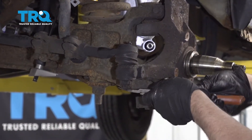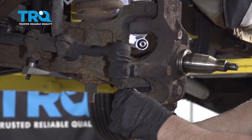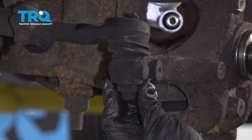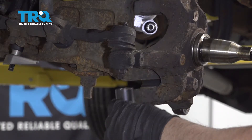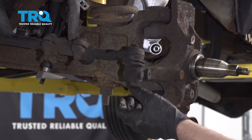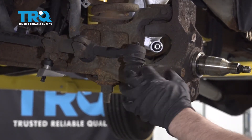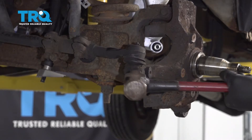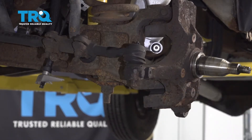Take this cotter pin off using some side cutters. Take this nut lock off and take this nut off using a 21-millimeter socket. Now you want to remove the tie rod from the knuckle. If you're replacing the tie rod, you can hammer on the bottom pretty hard — it doesn't matter if it mushrooms over — or if you use a pickle fork you'll probably rip the boot. You can also give it a tap right here with a hammer to pop it free.